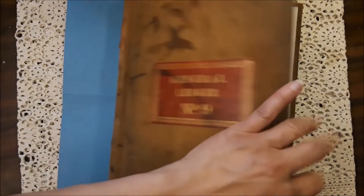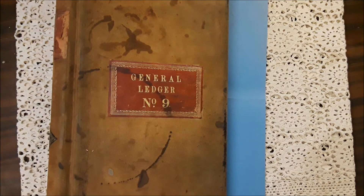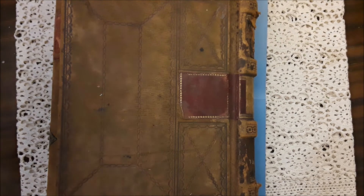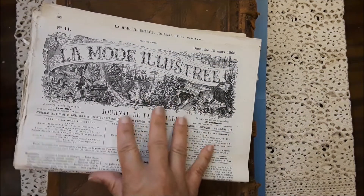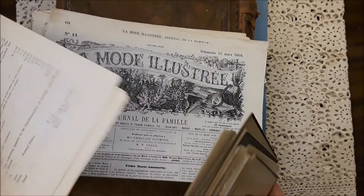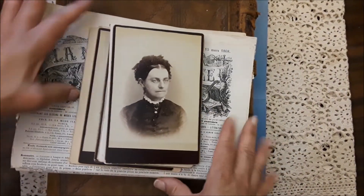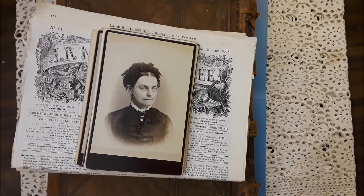So this ledger cover with some pages in it, and this ledger cover with pages in it, and these lamode sheets — old 1868 newspapers — and other little ephemera, and these beautiful cabinet cards. So that is the lot. I decided at the last minute to add these books in there. So that's going to be another lot guys, and I have more coming.